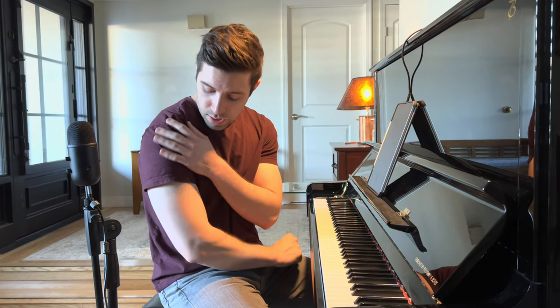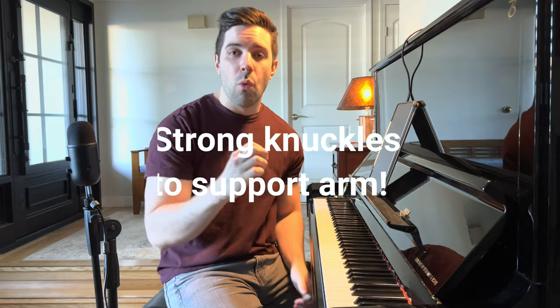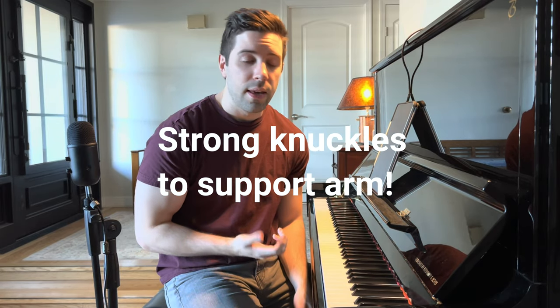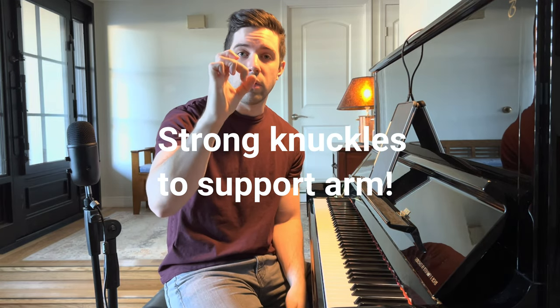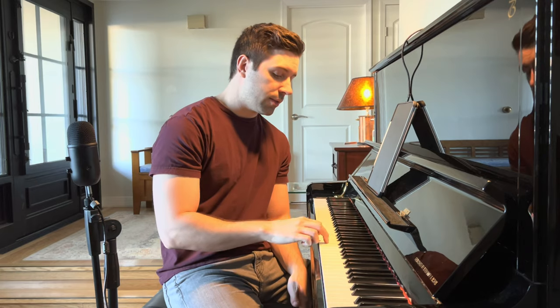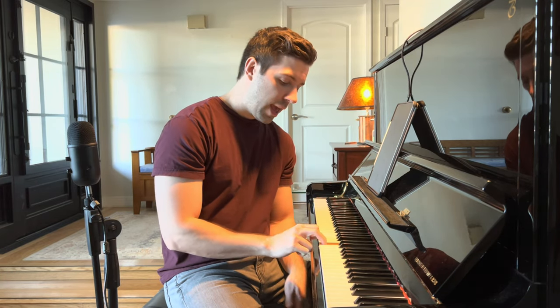Nothing should be tense in this area or in the wrist. The majority of the strength is felt here — what's catching your arm is the knuckle, right there. That's why it's so important to keep your hands curved, because the knuckle is catching all of that dead weight.